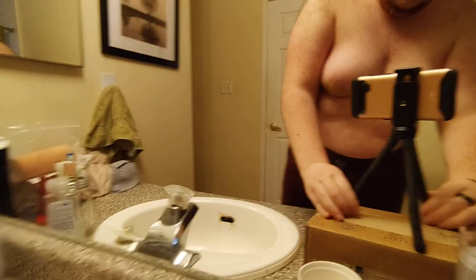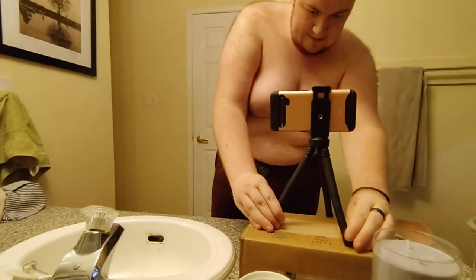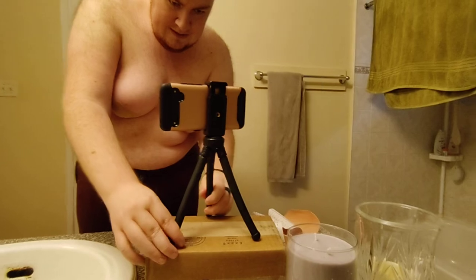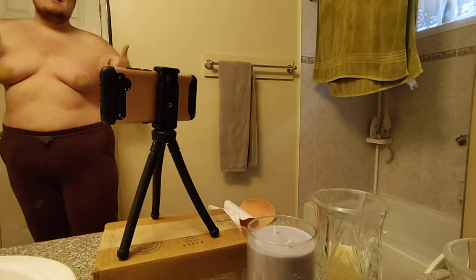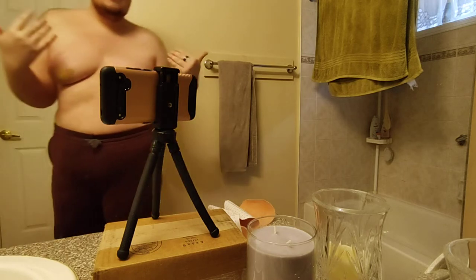So I'm just going to show you how I do it. I'm going to place this camera down — apologies if the quality isn't the best. My camera mount is a little low so you might not see my face while I do this.